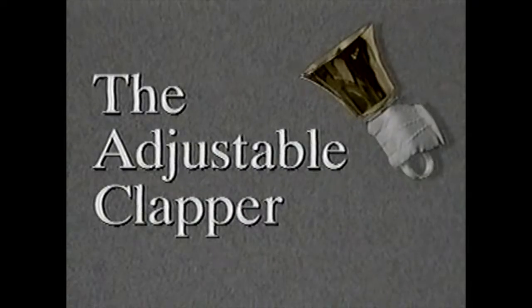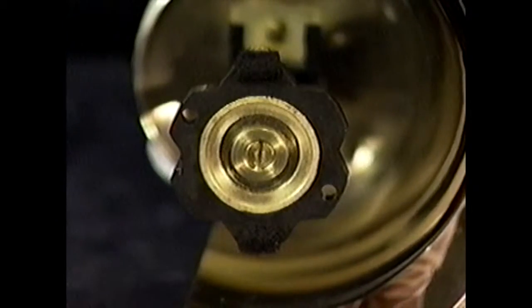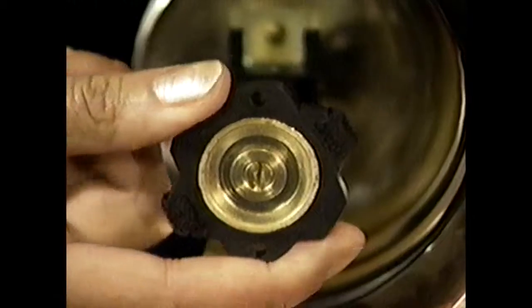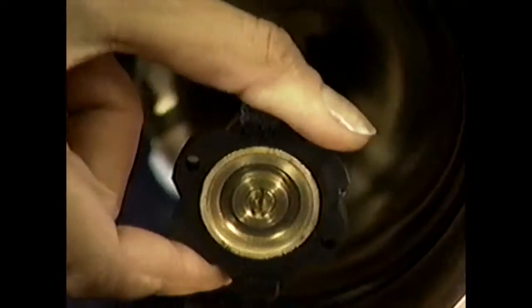Mallmark's unique clapper is completely adjustable. That means you can select which lobe of the clapper strikes the bell — choose soft, medium, or hard. You'll feel the clapper snap into position.